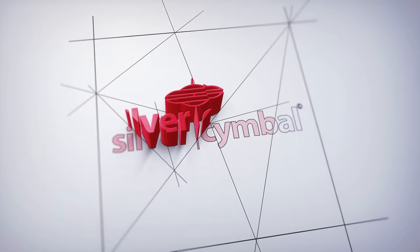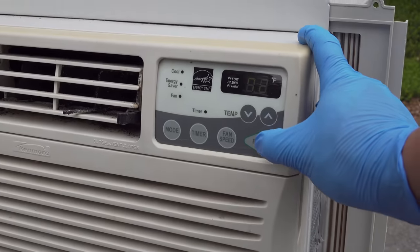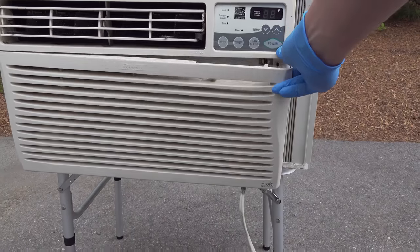First you'll want to get the unit out of your window and outside somewhere, whether that's on a table or down in your driveway. I'm cleaning a Kenmore air conditioner here, which is very standard, but your unit may be different, so use this as just a general guide.